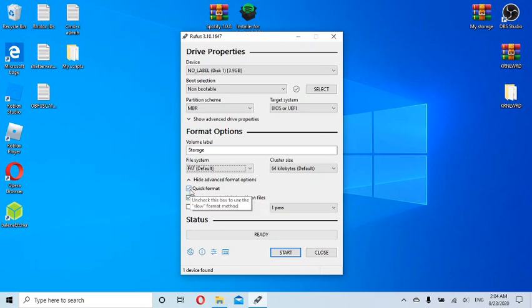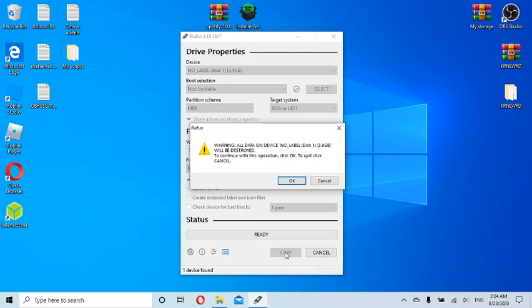Under advanced format options, make sure to check 'Quick Format' and 'Create extended label and icon files.' I selected all these options when I did it before and it worked. Quick format is important — without it, it will take much longer and may not even complete the format, so this just wipes everything out quickly.